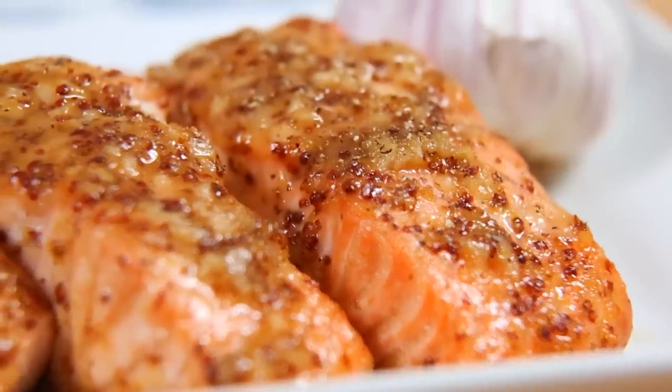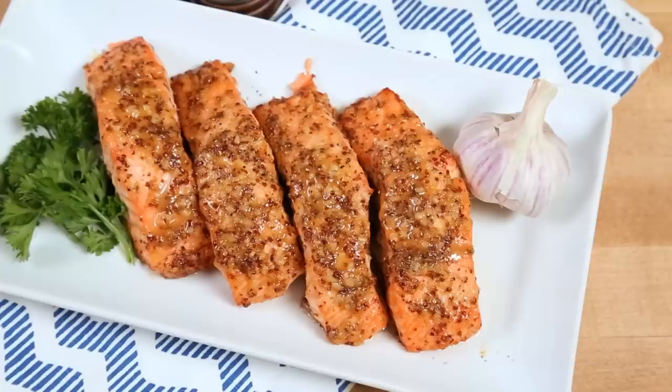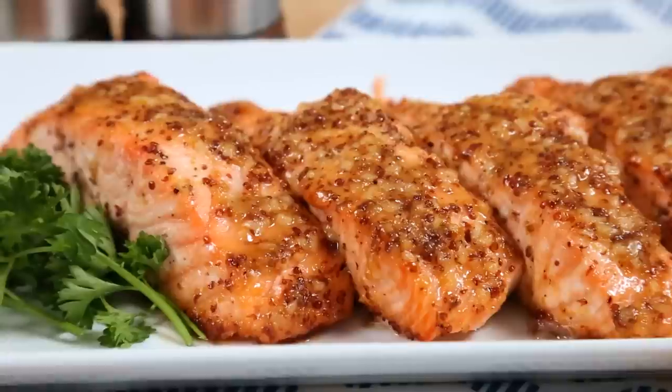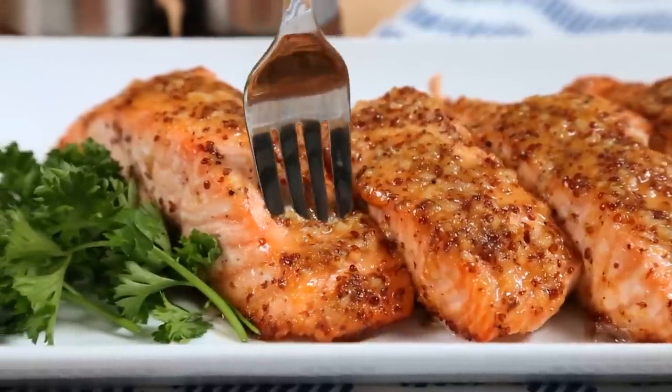We're just going to bake these at 400°F for between 10 and 12 minutes, or until the salmon is cooked to your liking. This salmon is one of the easiest weeknight meals you can pull together, and you can feel really, really good about it. What is not to love about that?